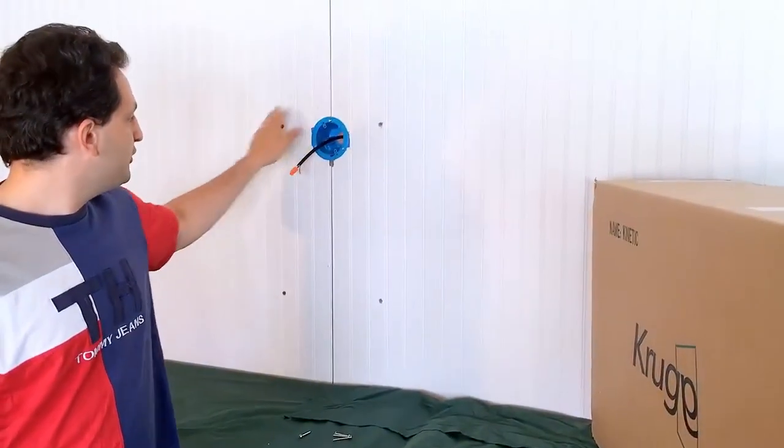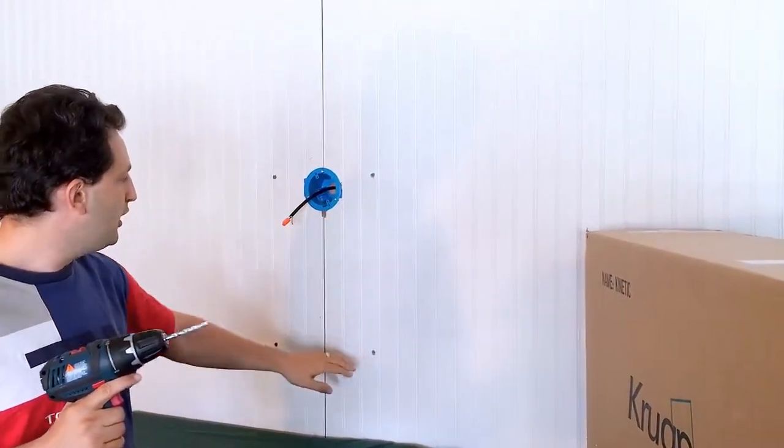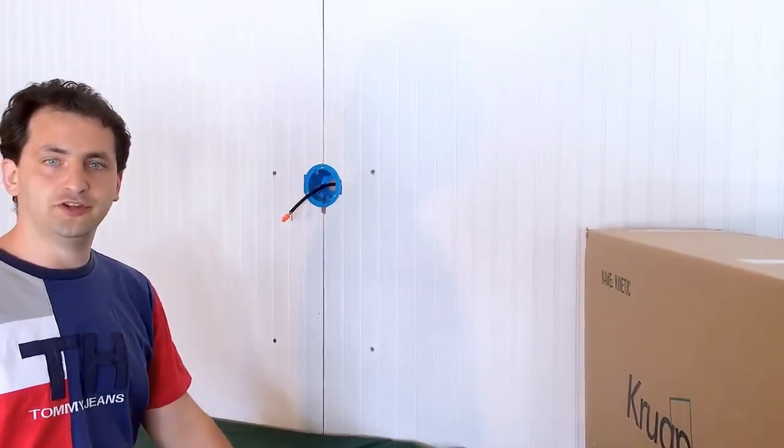After we mark our positions, we use a 5/16 drill bit to make the holes inside the wall, and position the anchors that are included in the hardware kit.